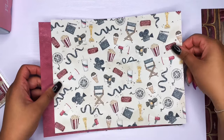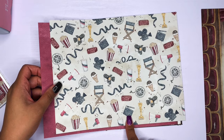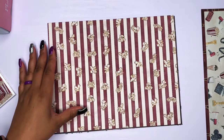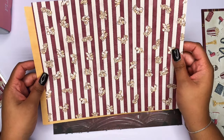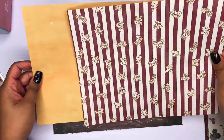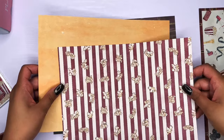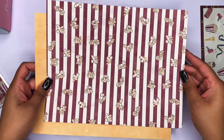Then we have this one — the movie night one — with the tickets, the movie sign, popcorn, drink, all of that. This could also be like a movie premiere, which would have been perfect last year. My daughter did a movie premiere for her birthday — we had popcorn, a red carpet, and it was just a really good time. The back of this has a nice golden yellow — not a full blown yellow, more like a golden, popcorn-buttery yellow. And then we have the popcorn on the front with the stripes.